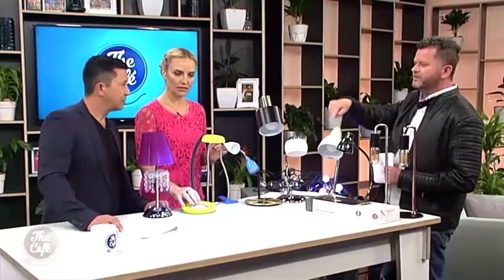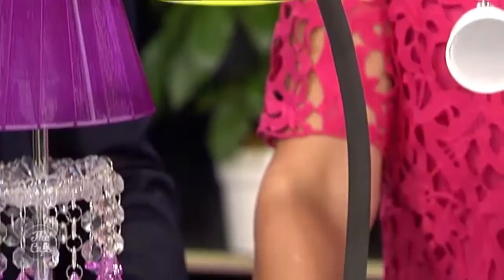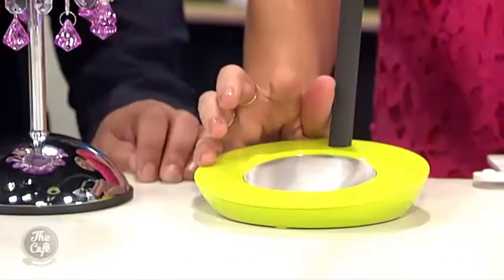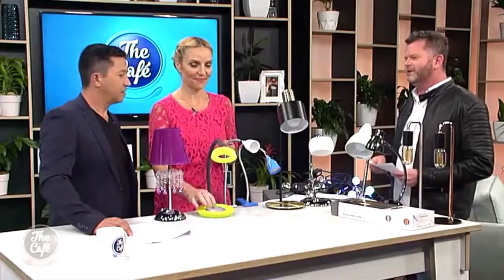This is the Orbit desk lamp and it's really cool because it's got three different settings with the three-stage feature touch. It's great for little hands and has great bendability — you can adjust it any way you like.